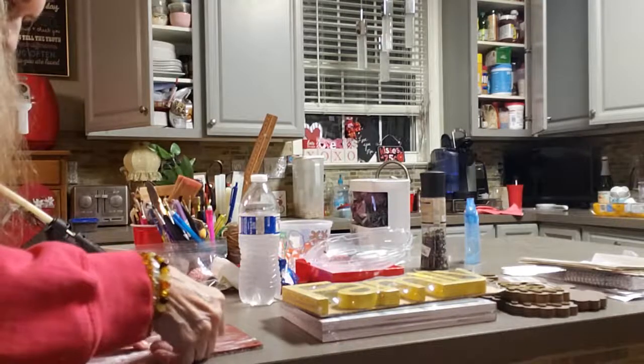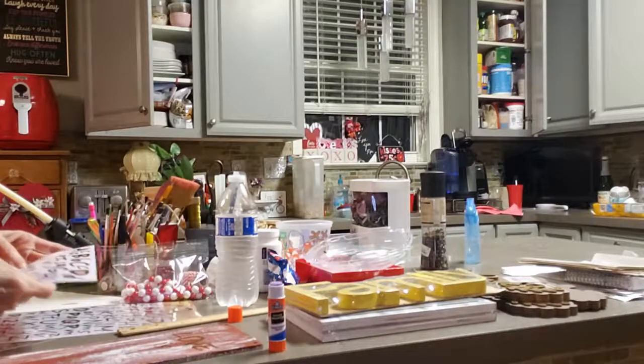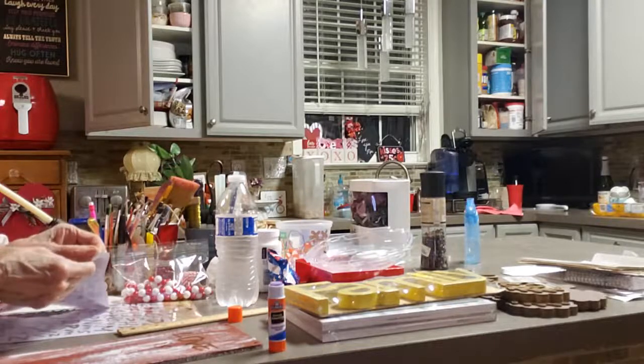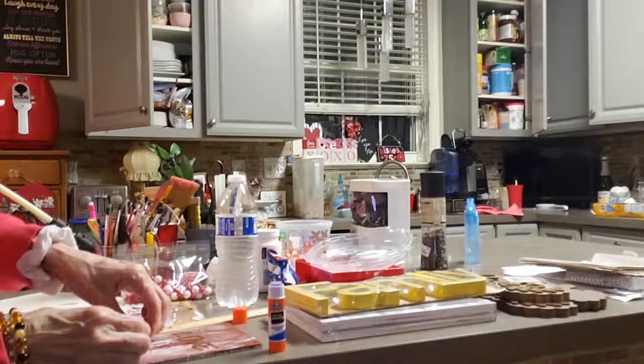Cut off the little ends to make it shorter so it looks light and neat — just nice and neat. And there you have it. I love it. Kindness matters — always. I love the way it turned out.